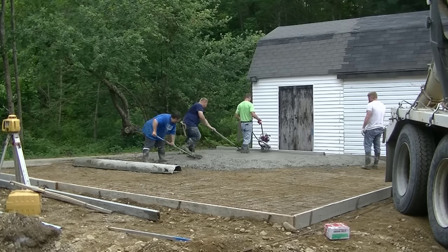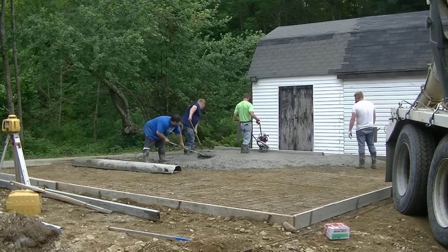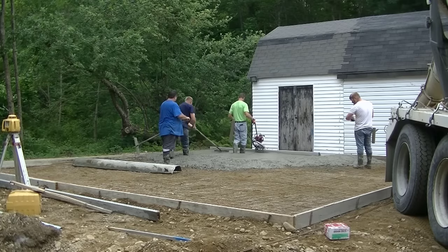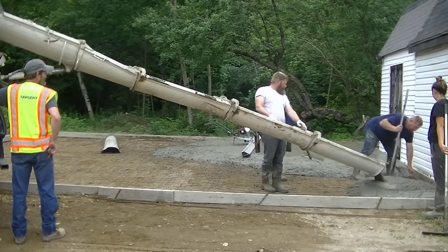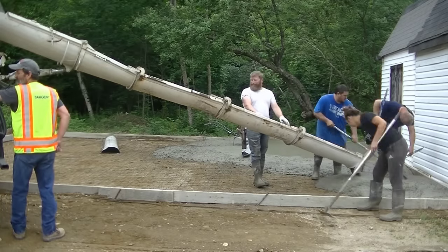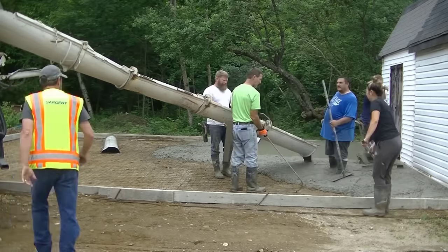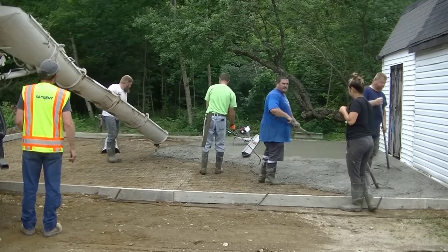As long as you've got two good guys behind you raking — I've got Luke and Eric keeping the concrete at the right level behind the Vibra Screed — this thing is really easy to use. If you're in the market for a Vibra Screed, I'd definitely recommend getting that one. I'll have a link for that down in the description so you can check it out.